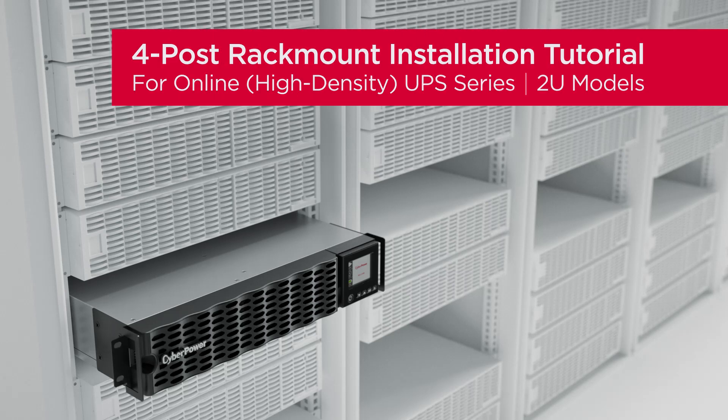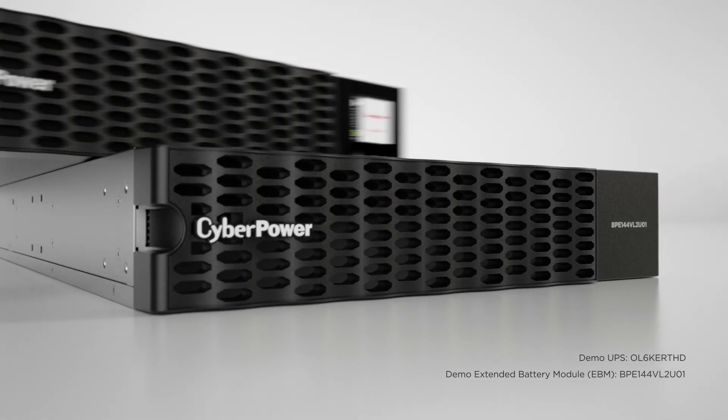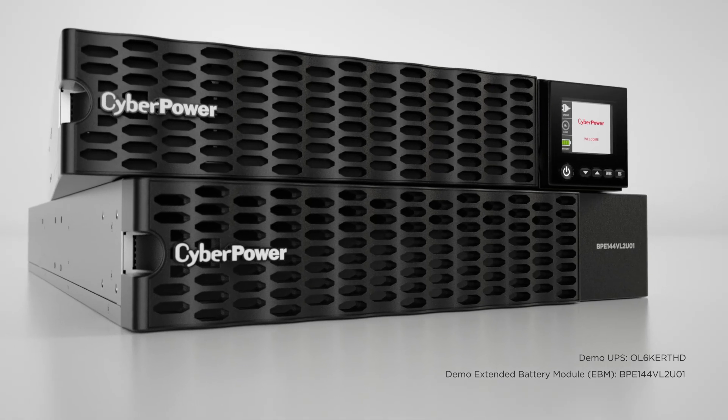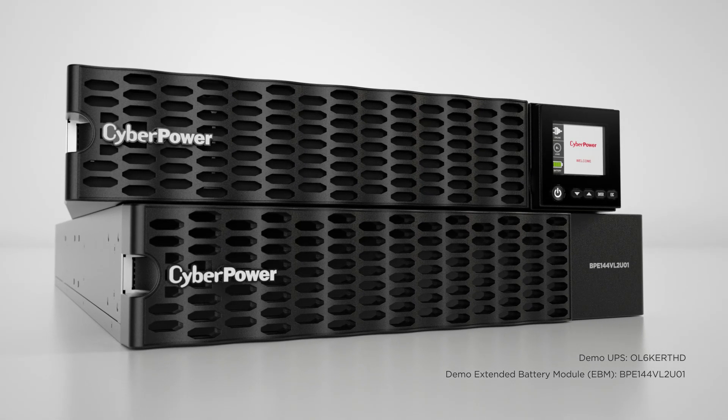This is the four-post rack mount installation tutorial for the online high-density UPS series. This installation tutorial applies to all 2U models of the online high-density UPS series and their compatible extended battery modules, known as EBMs.